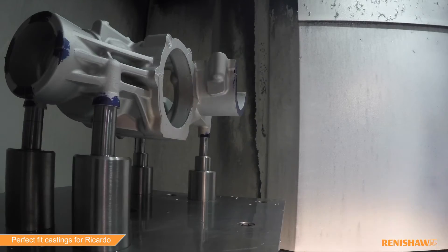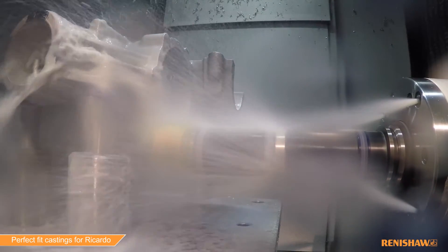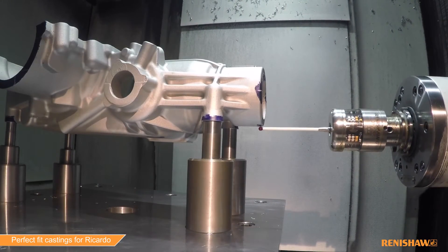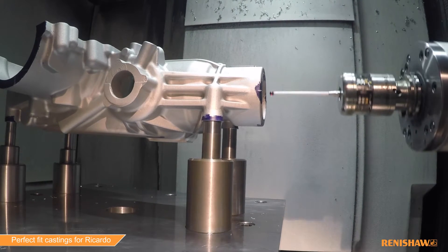When you machine a part, you have to create a datum or some other point to work from. When we're balancing it, we're making sure that the casting is where it needs to be — that the meat is in the right place on the casting — so that when we go and put the holes in on the machining, it's in the correct place.